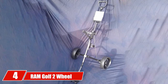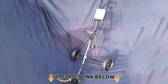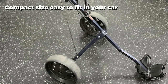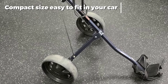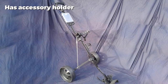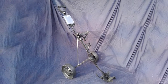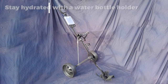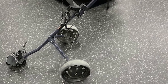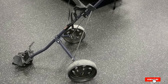Next at number 4 we have the Ram Golf Two Wheel Folding Steel Pull Cart. Ram Golf makes a lot of budget-friendly golf equipment. If you've been thinking about walking the golf course more often but don't want to spend much on a pushcart, the Ram Golf is a great choice. This two-wheel design quickly folds and stores in your car. It's undoubtedly more of a budget model and won't work well for large cart-style golf bags, but if you play with a lightweight stand or carry bag, the Ram Golf is a great pick. It's still plenty sturdy enough.